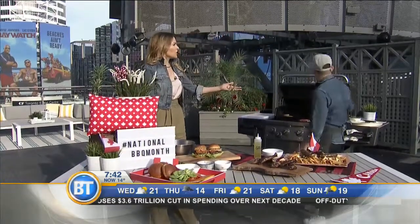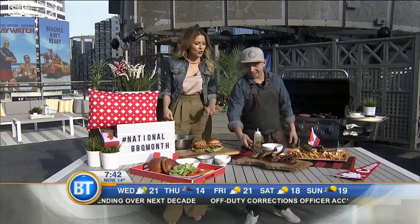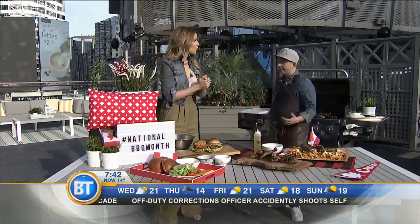Welcome. Buongiorno. Thank you, Dina. Good morning. You are a culinary king here in the 6th and you are serving up something to commemorate Canada's 150th birthday.